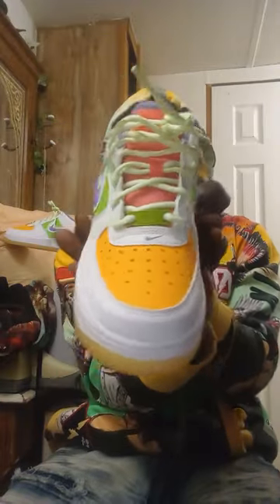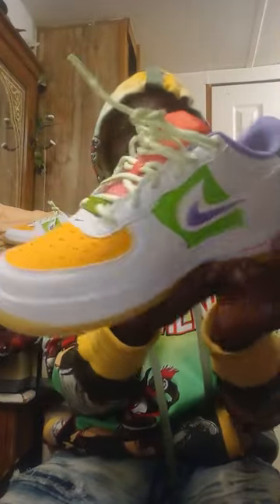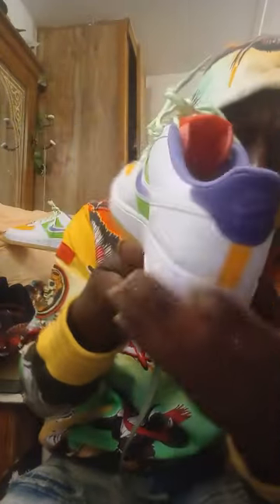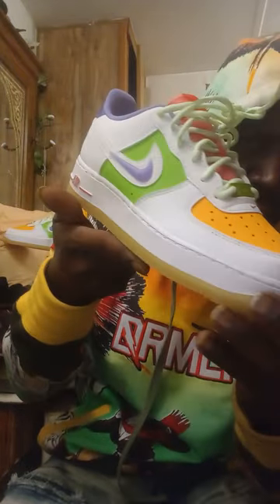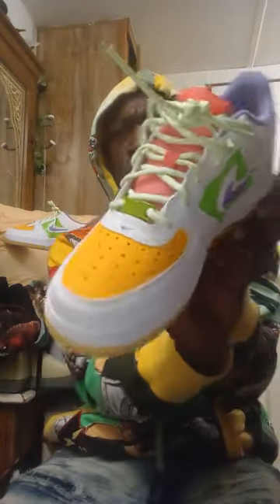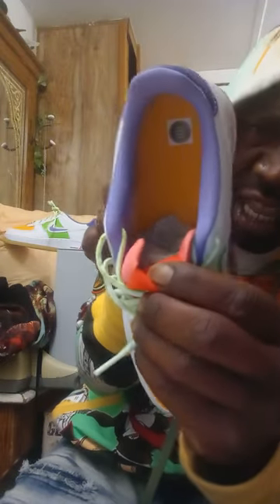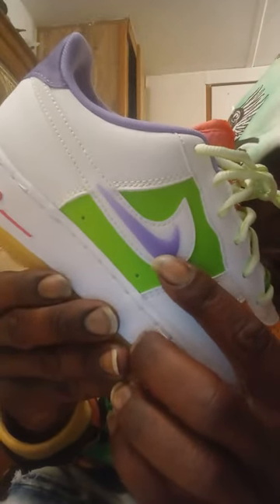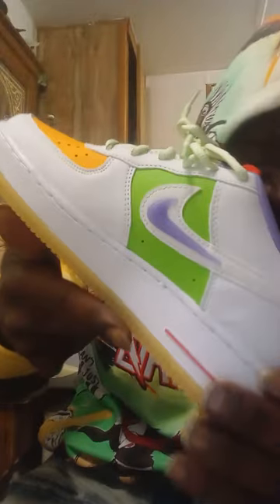It also has that nice Nike air cushion in the heel for lasting comfort, that nice padded collar, and the lining is in purple. Again, that double Nike swoosh check that's in purple, on both sides, in leather.